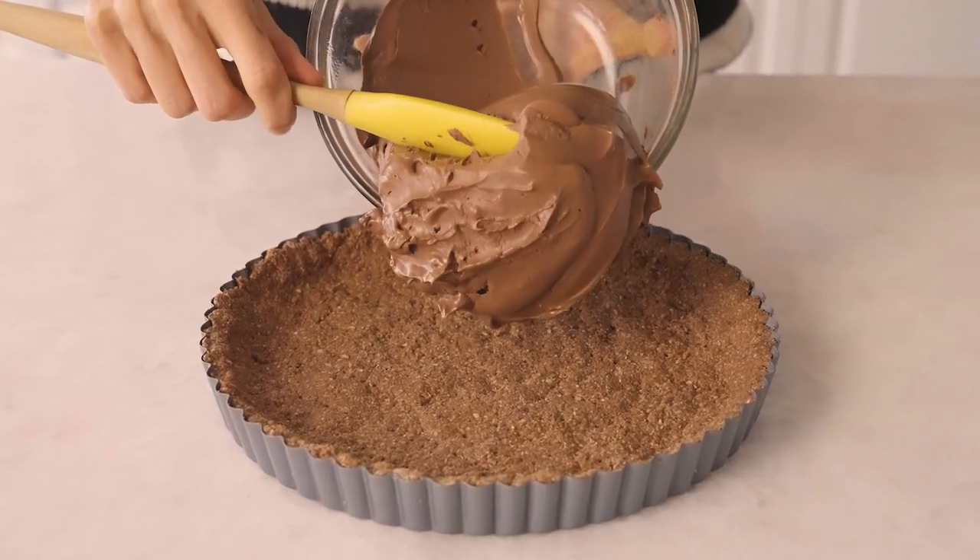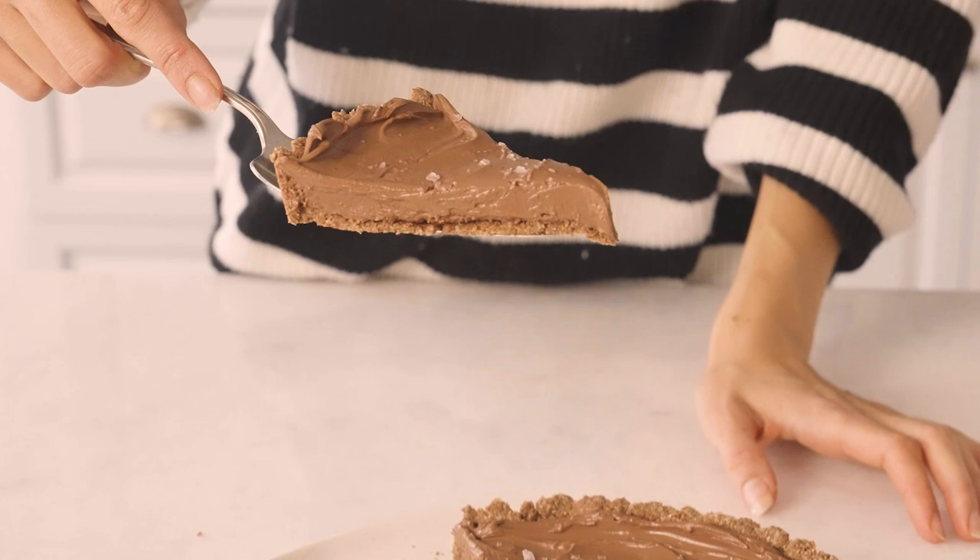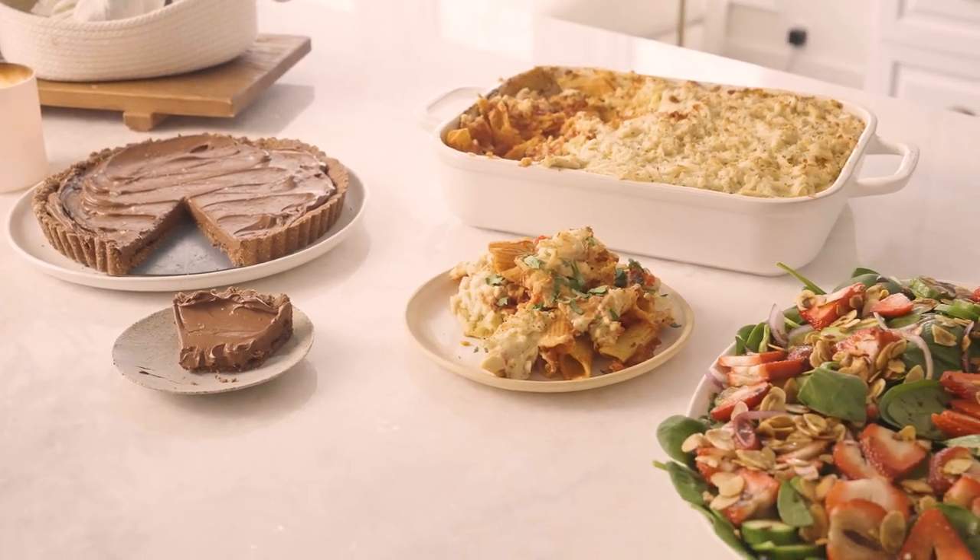I'm also going to show you how you can transition it into a chocolate tart, which really elevates the dish to a whole new level — just so perfect for Valentine's Day. Let's get started on my vegan three course dinner menu.